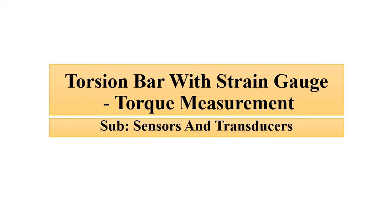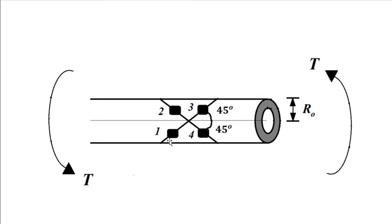Here we have to measure torque with the help of a strain gauge. The setup is something like this: we have a hollow cylinder, and inside that hollow cylinder we have four strain gauges placed at 45 degrees from the central axis — the line passing through the center of the cylinder. These four strain gauges are placed so as to form a bridge kind of setup, and then this cylinder is subjected to a turning force, that is, torque.